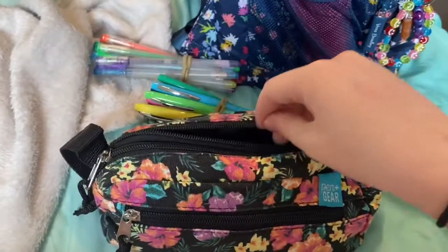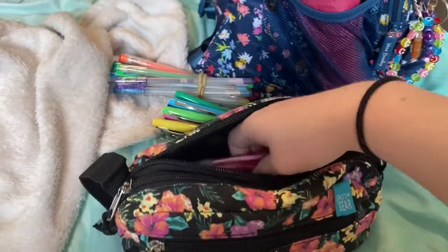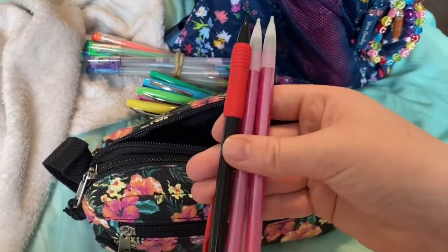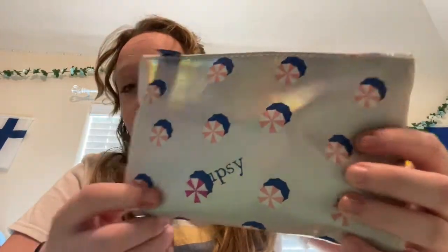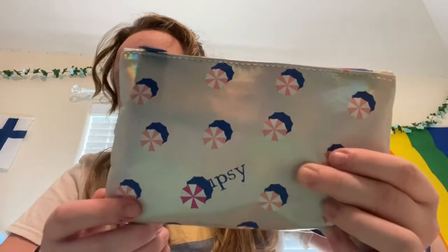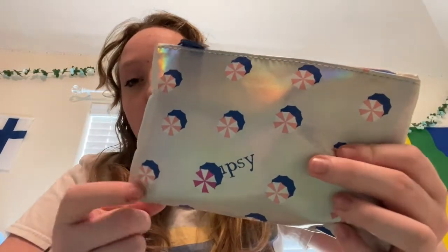The last thing in the pencil bag is three mechanical pencils. Now I'm going to go through my emergency bag — it's this metallic holographic bag with little peppermint-looking designs on it, and it's by a brand I can't quite read.